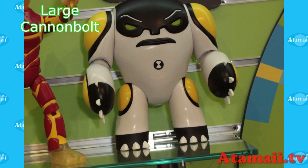Next, in the giant figures there's now a giant-size Cannonbolt — moderately articulated. That's going to be a lot of fun for people who like those.